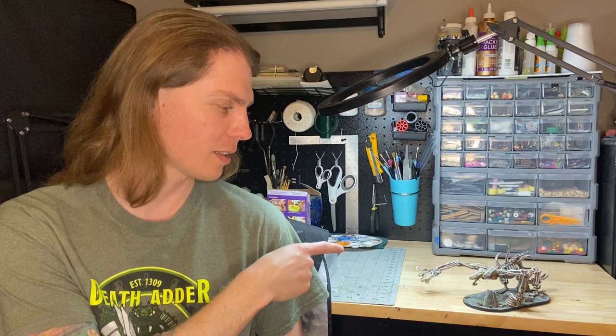Hey there everybody, welcome to Tuk Tuk Trinkets and Terrain. My name is David and for this video I decided to dip into my skeletons and skulls from a bits box and make a monster. I ended up with this guy beside me. I think he turned out sufficiently creepy so I'm pretty pleased with that, but I'm going to show you what I did and how I did it and I hope you enjoy.